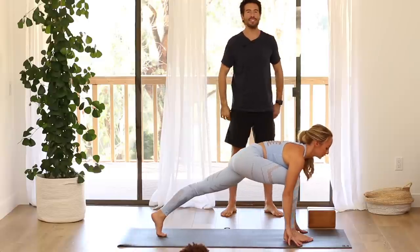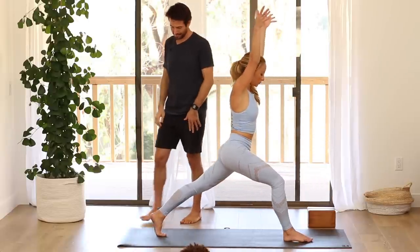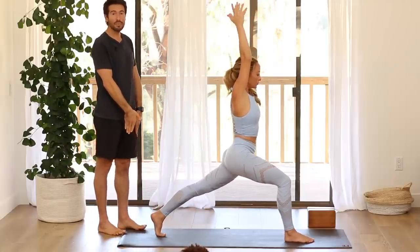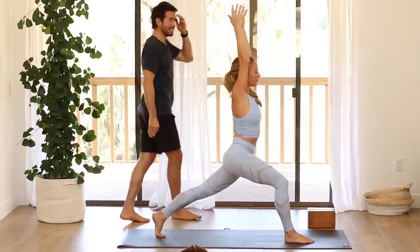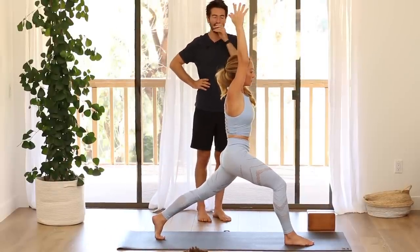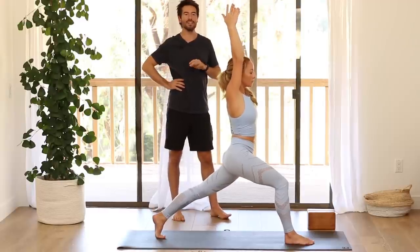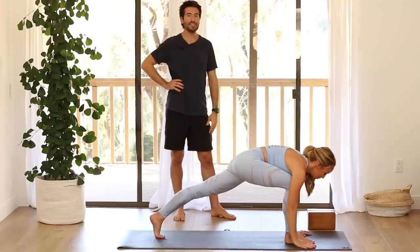Come into a lunge here. Come up onto your fingertips and start to spread your collarbones and reach your chest forward. Hold in this position — reach both of your sit bones straight back behind you as the heart reaches forward. Then come up into crescent — lift from your belly, come up, stretch the arms up. On your back leg, as you root through your big toe mound and second toe mound, start to lift the back inner thigh.